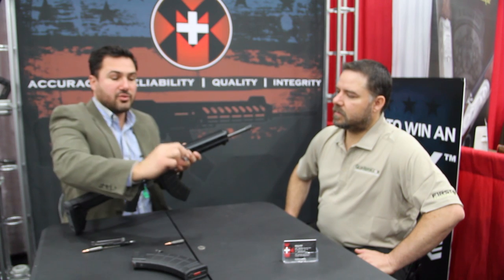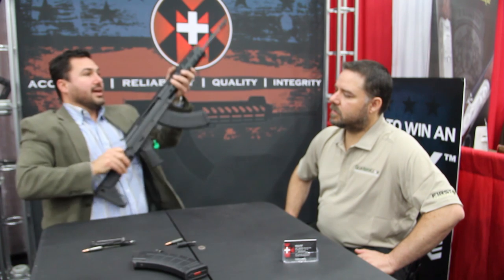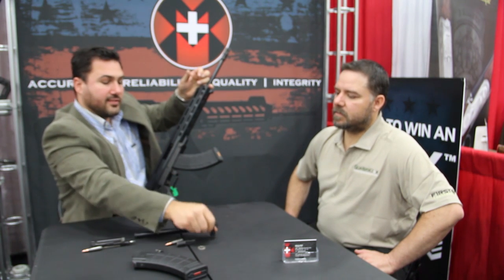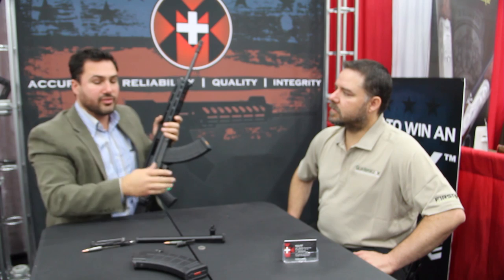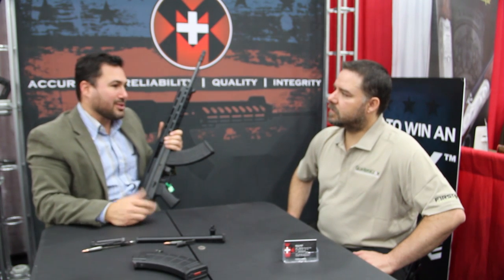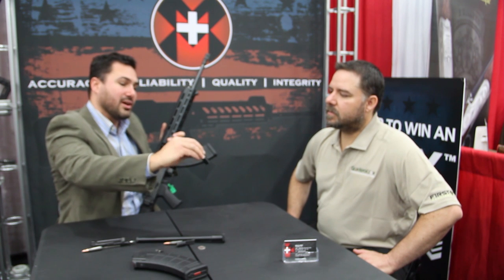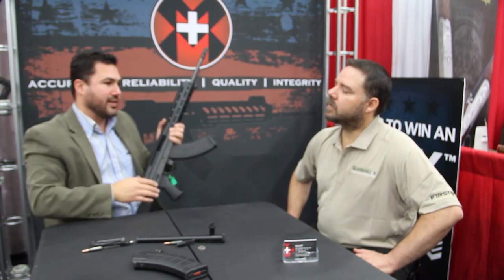It can be easily removed by pushing in a bullet on the front end of it. Then the entire gas system — when you push down a little plunger, you can remove it. It has a gas valve with multiple positions to shoot suppressed and on standard mode for standard ammunition in the different gas ranges. Because the 7.62x39 has been known to be very dirty, it has two settings in case it would ever plug out, so it will always function as a firearm.